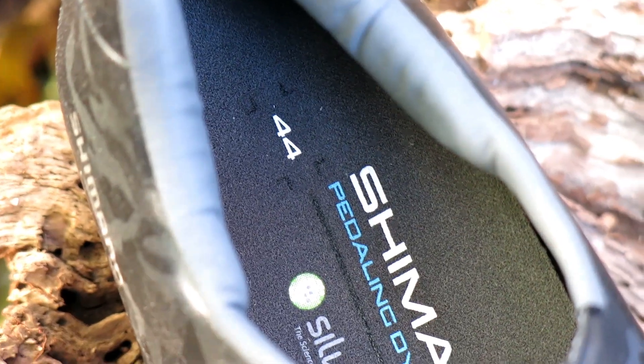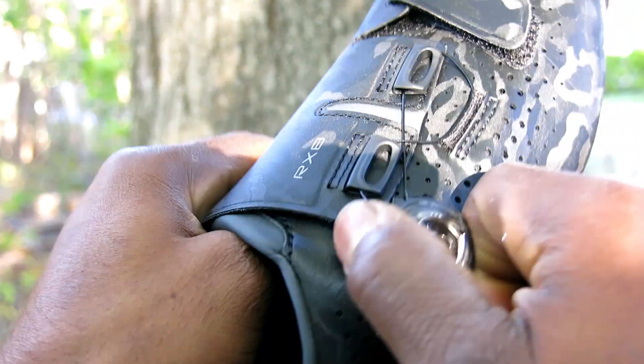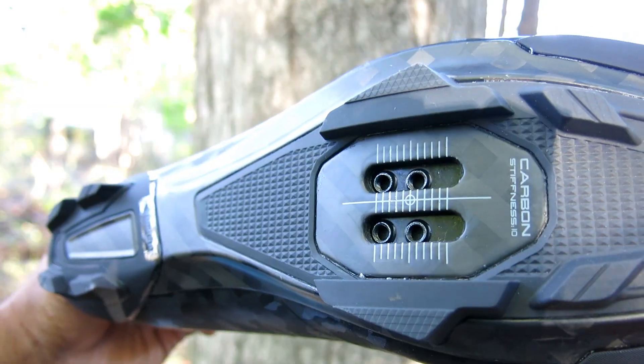Making it the ideal choice for gravel riders, the RX8 uses a single cross strap and BOA dial to secure your foot and dial you into the perfect fit, and a stiff full carbon outsole that accepts two-bolt SPD style cleats.